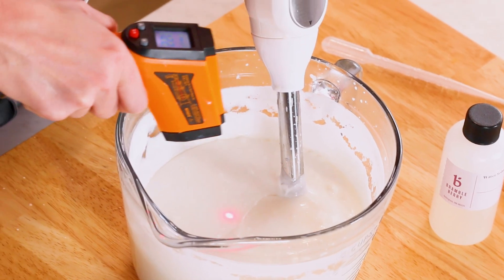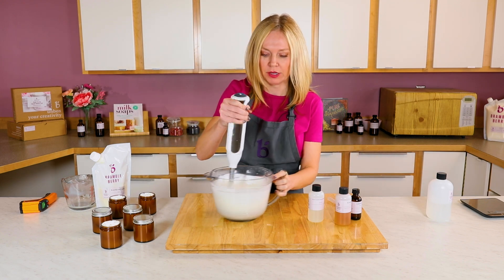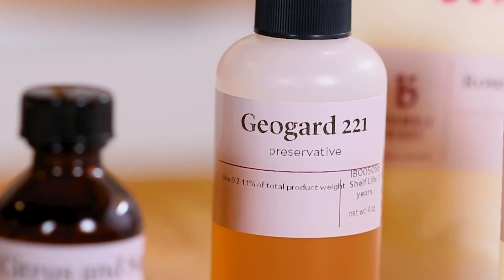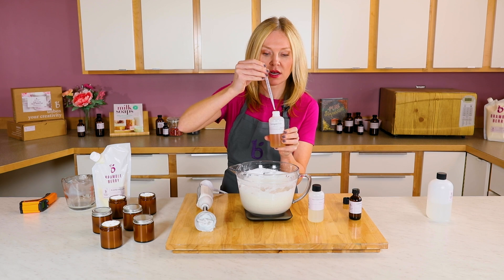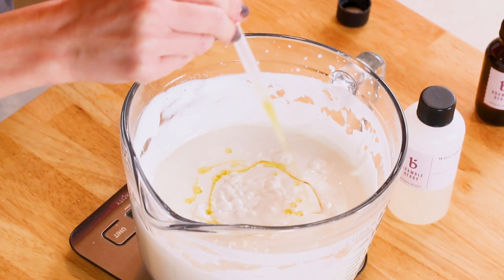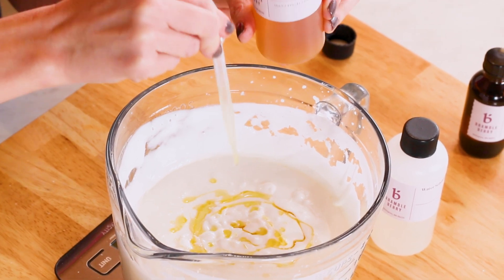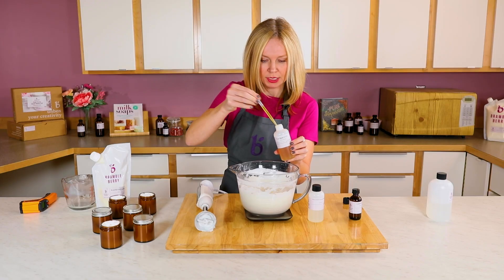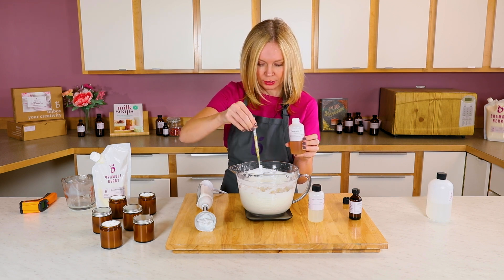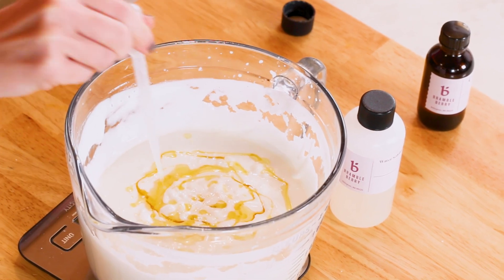My temperature is 122–126°F right now, which is perfect to add my extracts and preservative. GeoGuard is a really stable preservative and can be used in a pH range of 2 to 7. I'm going to use 0.3 ounces of the preservative — it's a paraben-free, non-formaldehyde-donor preservative. It's EcoCert, meaning it meets sustainability criteria, and it's a broad-spectrum preservative that will help prevent mold and bacteria from growing in this water-based product.